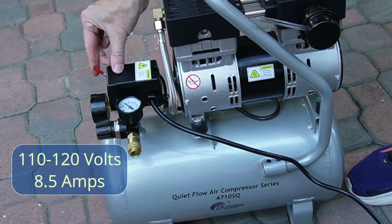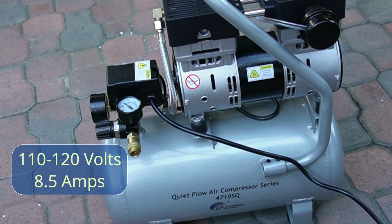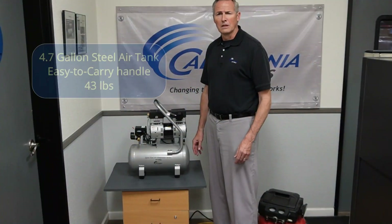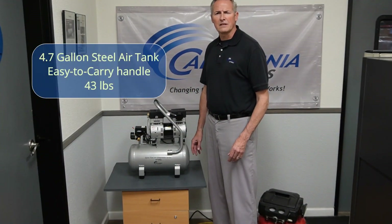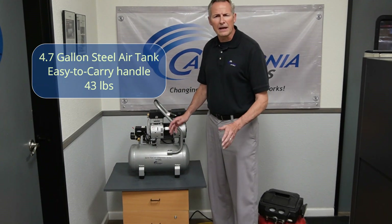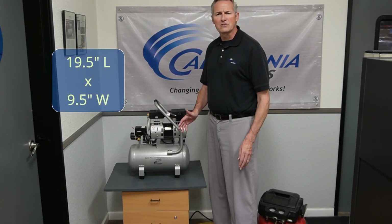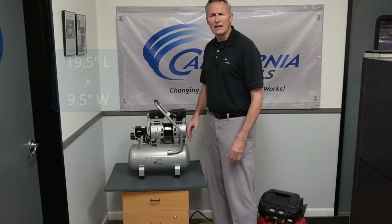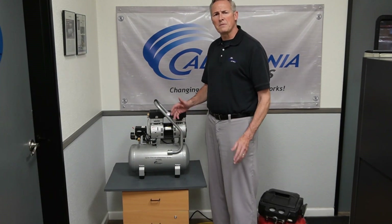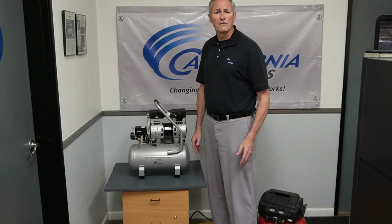The 4710 SQ runs on 110 volt standard household power with a low amp draw of 8.5 amps and may be used with a 2,500 watt generator. The large 4.7 gallon steel air tank with an easy-to-carry handle is lightweight at just 43 pounds, is only 19.5 inches long by 9.5 inches wide, and is ideal for a homeowner or small business since the compressor may be placed under or on top of a shelf for use.